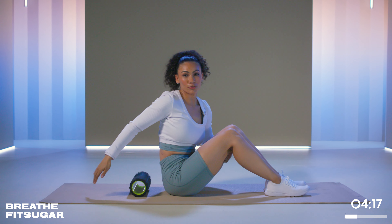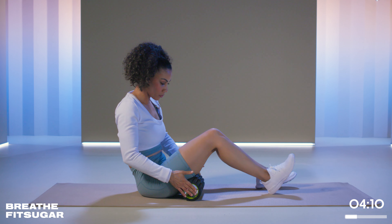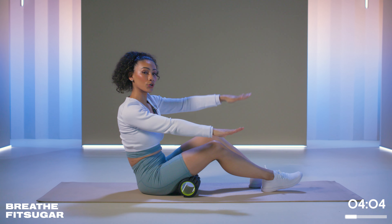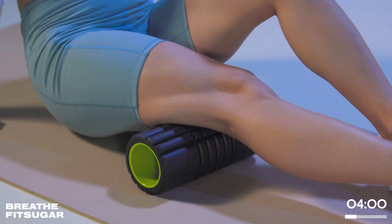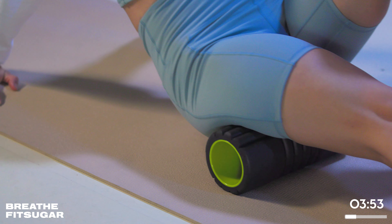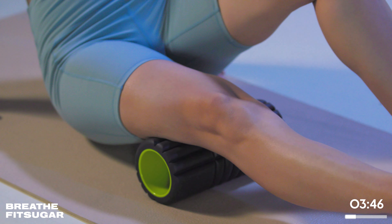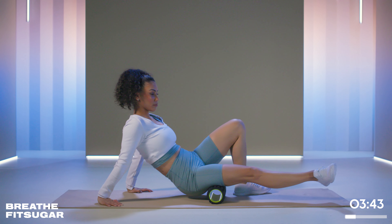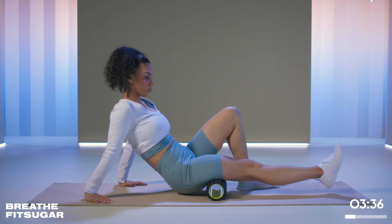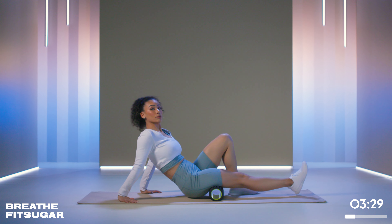Now we're transitioning into our hamstrings and glutes. You have three different hamstring muscles and we're still segmenting by thirds. Since I have a mini roller, I'm going to do one side at a time. If you have a longer roller, you can do both at the same time, or cross the leg over to make it more intense. By the knee, by the middle of the muscle belly, by the insertion under the glutes. I can internally rotate my leg and do the same thing. You might find one part of your hamstrings is a little tighter or more sensitive than others — give it some attention while you work with your breath.